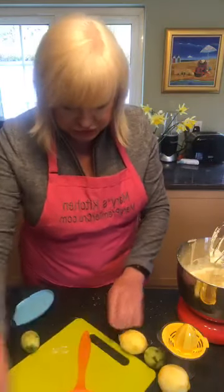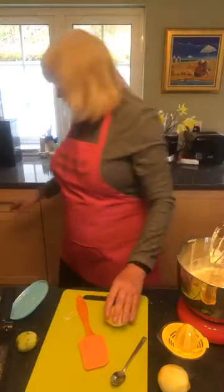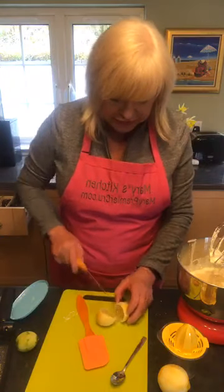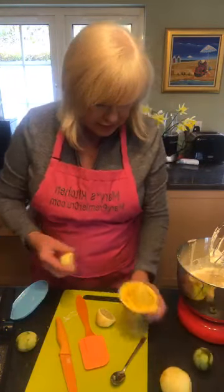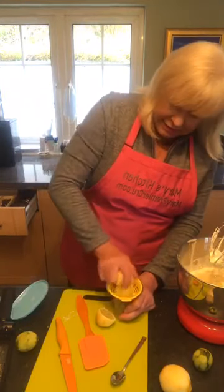I'm going to juice them with my lovely friend Cathy Wilson's lemon squeezer.